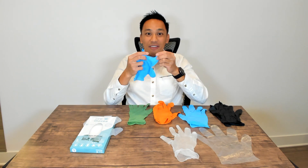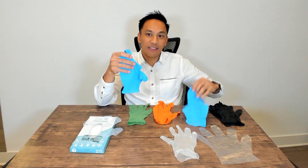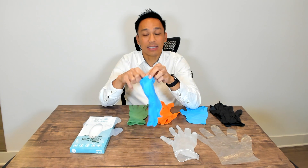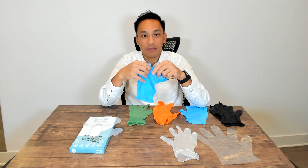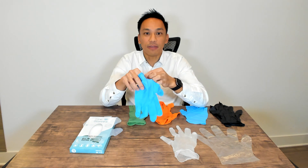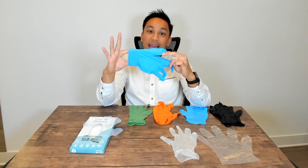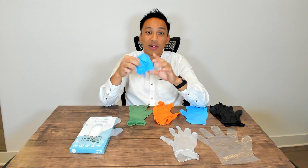Now I want to share with you another glove option — this is actually bio nitrile. It may look like the traditional nitrile glove, but this is actually biodegradable. This glove has all the characteristics of a standard nitrile glove. This is actually our latest glove here at Eco Gloves, and it is bio nitrile — meaning it's meant to biodegrade in a landfill. There's a special agent added to this so that it can degrade through the process when it ends up in a landfill.